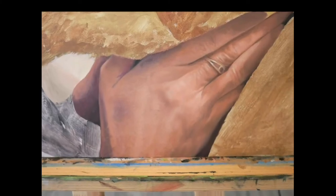Hello again. In this video I will show you how to paint a hand — actually not this one here, but this one here. So stay tuned.